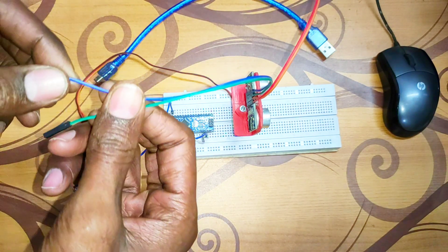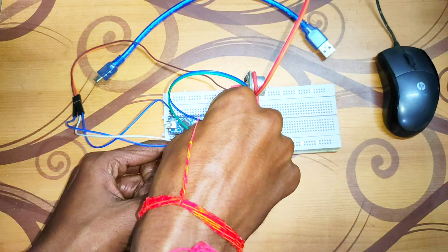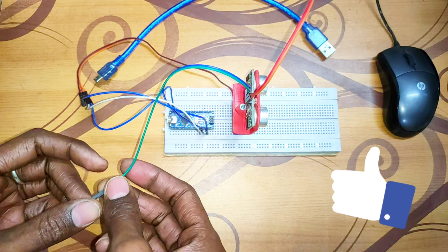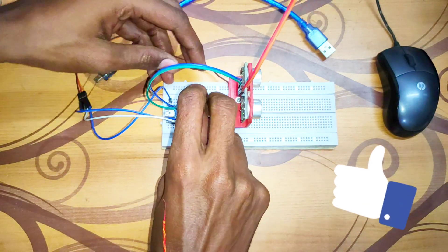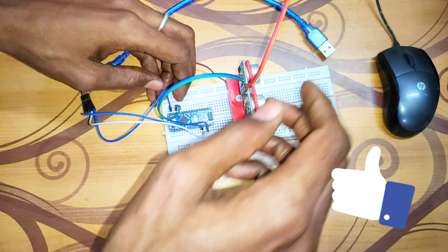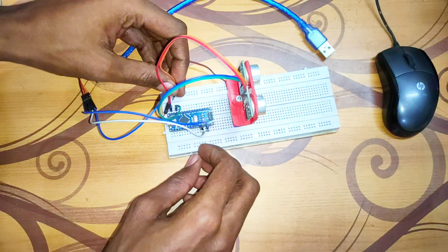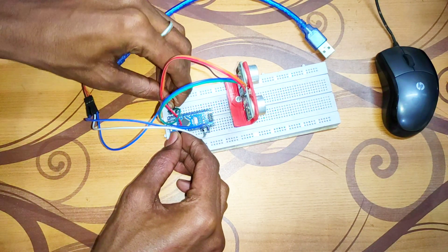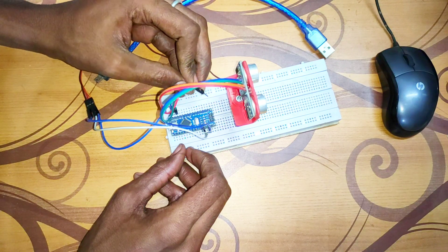The blue jumper wire is connected to the VCC of the ultrasonic sensor — connect this VCC to the 5 volt of the Arduino Nano. Connect the green wire to pin D10 of the Arduino Nano. Connect the echo pin to pin D11 of the Arduino Nano. The red wire and ground wire are connected to the 5 volt and ground of the Arduino Nano.